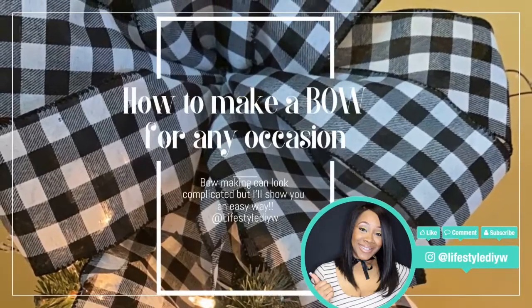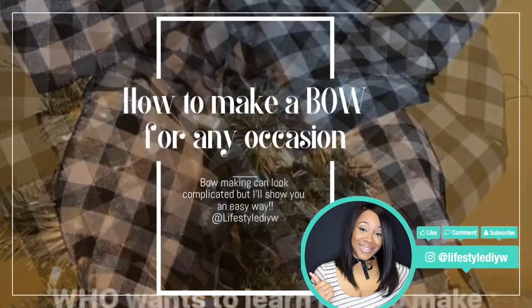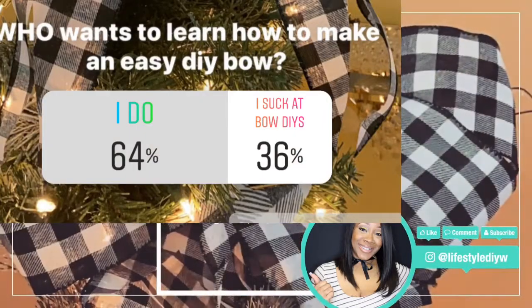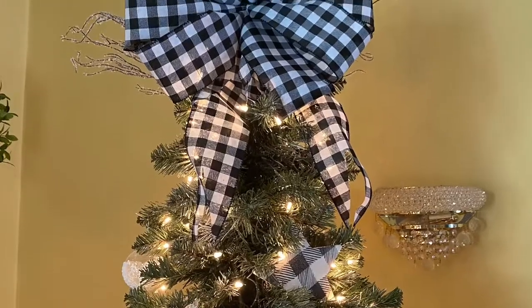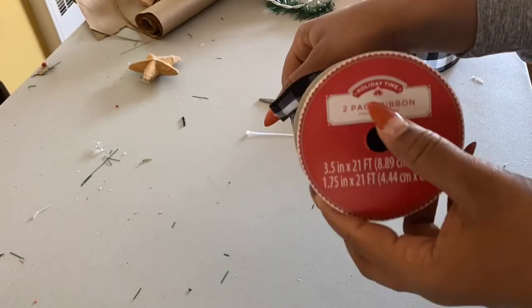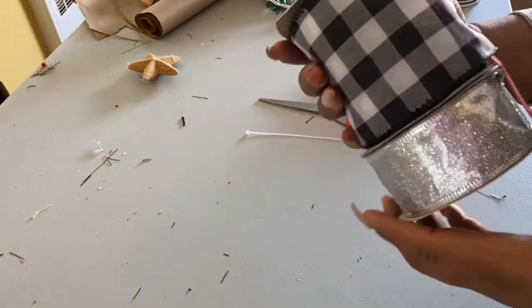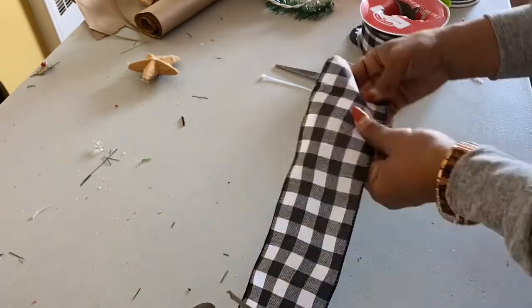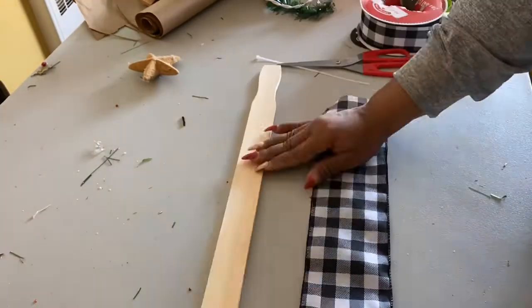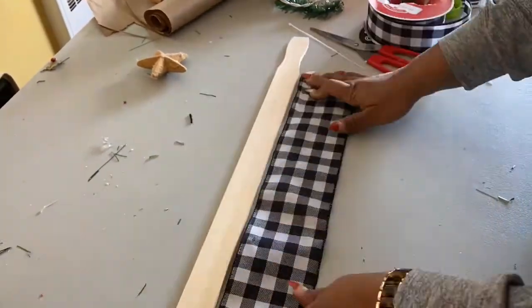Hey guys, it's Sneaky here with Lifestyle DIY W, and you guys voted for me to do a simple DIY bow video, so this is what this video is all about. I'm using the Holiday Time two-pack ribbon — I got this from Walmart, I think it was $5.99. It's such a wide ribbon and I love it.